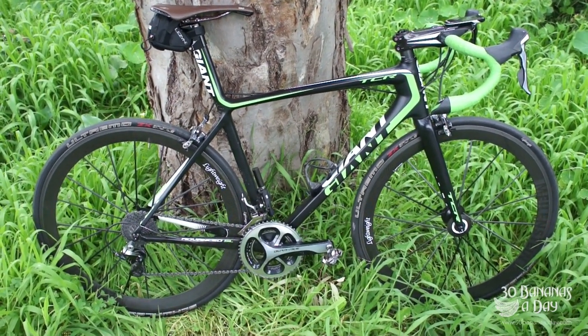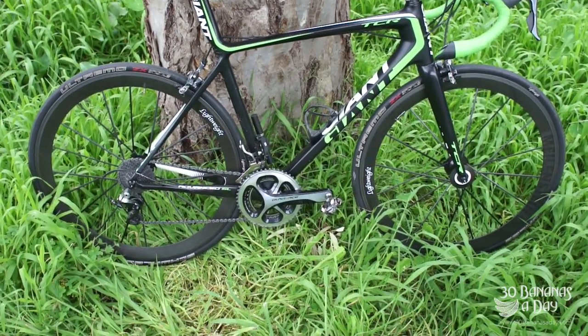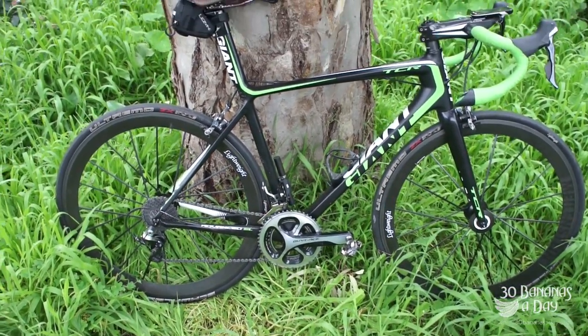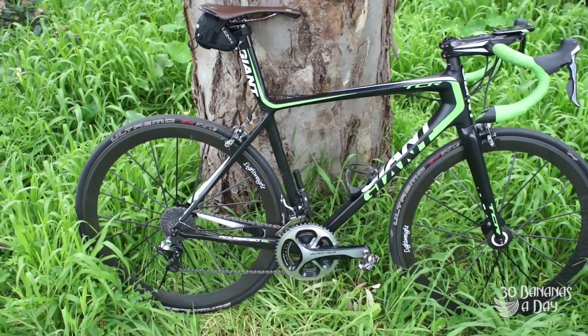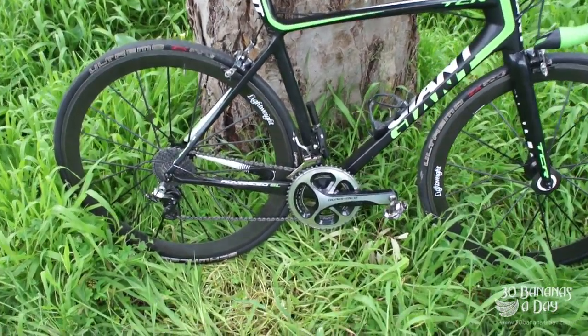So here we have the TCR review. It's been over a year I've had this bad boy. How's it been going? It's been going great. Fantastic bike to ride — pretty compliant, pretty comfortable for long rides, but just super stiff when you need it on the descents, on the corners, on the climbs.